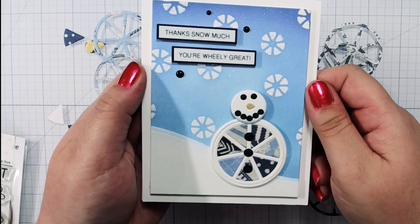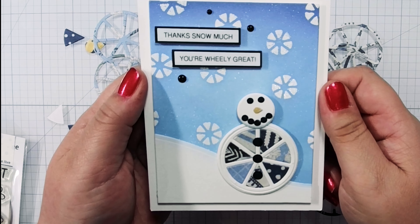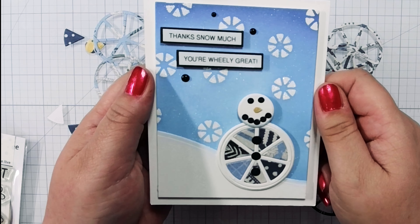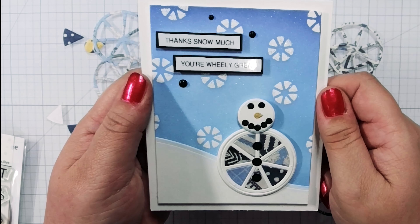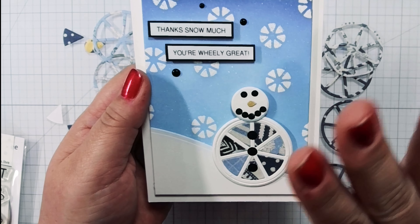Thank you so much again for joining me today — I really appreciate that you were here. I would love to hear from you; if you have any comments, questions, or concerns, please let me know. Thank you so much again. I hope you have a wonderful, wonderful day and I hope you grab some paper and craft something that really makes you smile. Thanks again, take care.